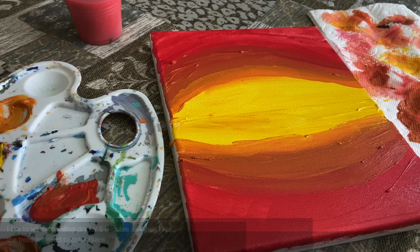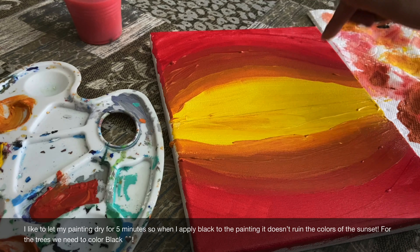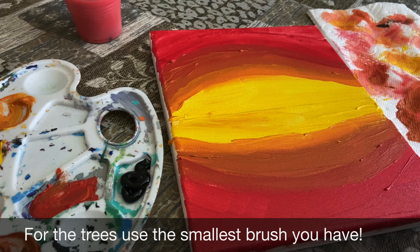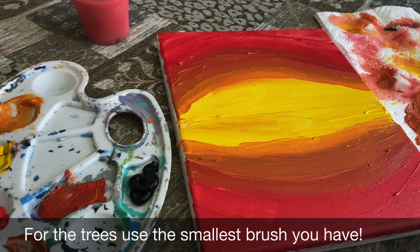Now I'm going to let my painting dry for five minutes. I'm also going to make big trees on the top half and then make the same trees as a reflection, but smaller, on the bottom half. The color you will need for the trees is black. After five minutes, the painting is dry. I'm going to use black to do the forest trees, and for this part I recommend using a small brush to do the details.